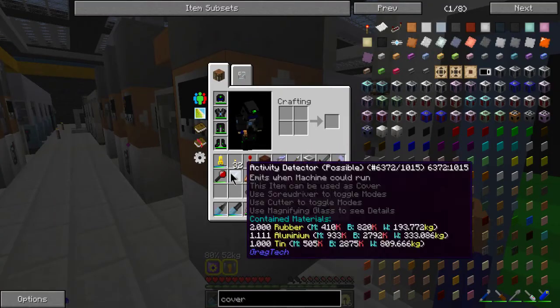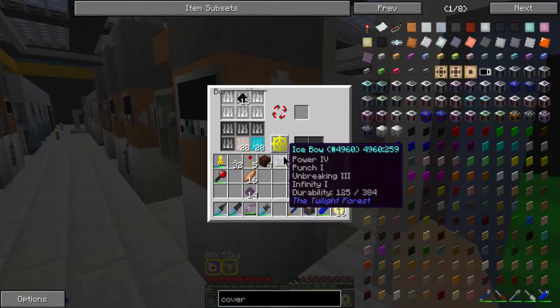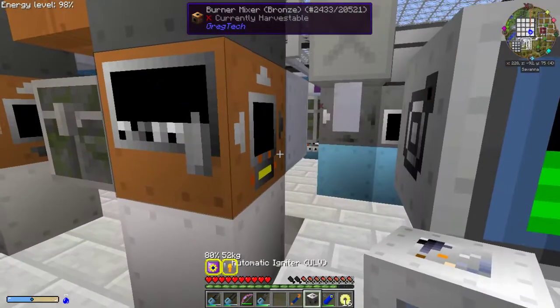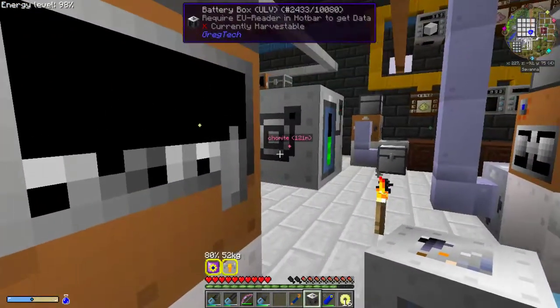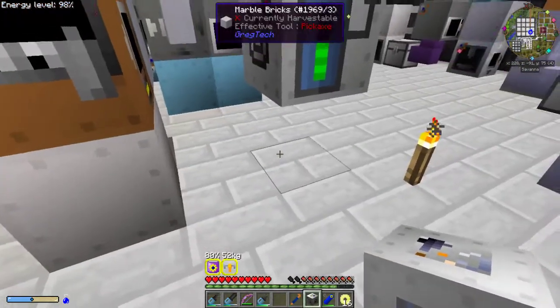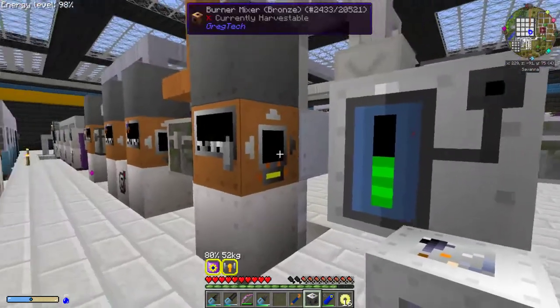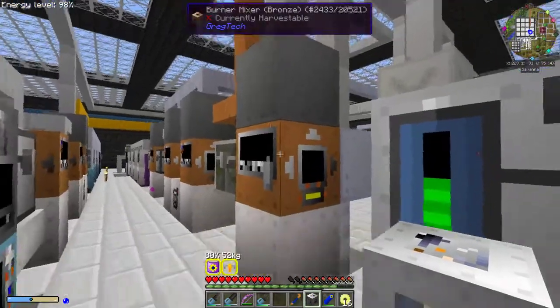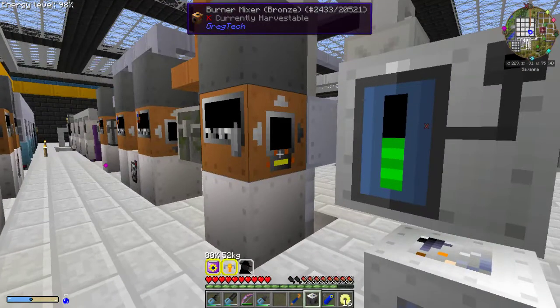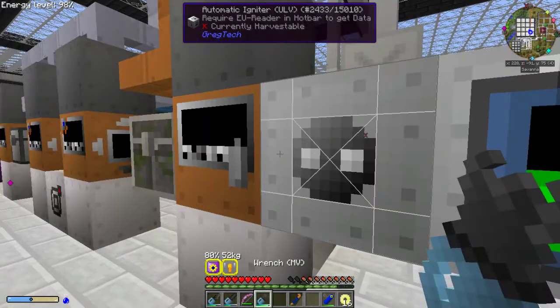Now, if there was a pulse mode for this, it would make this setup even better. But for now, this is what I'm using. You can make a redstone line out to a pulsar, but with the limited amount of space we have on the machine, I think this is just best for the moment at least.